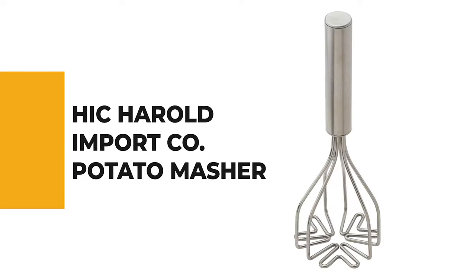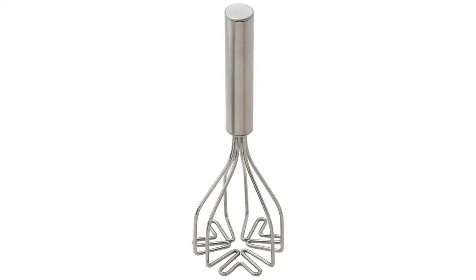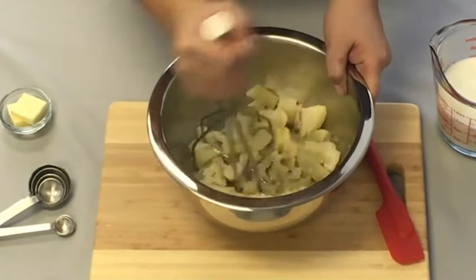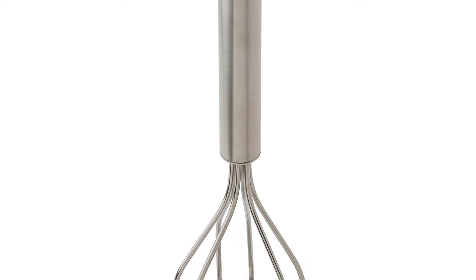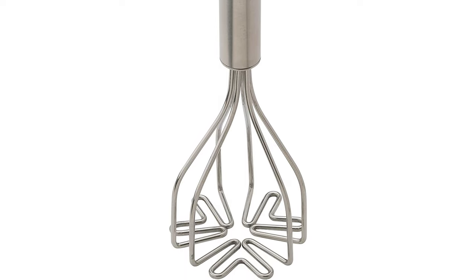Number 5: HIC Herald Import Company Potato Masher. This compact potato masher is specially designed to mix and mash softer cooked foods in a single cooking utensil. It's great for potatoes, yams, cauliflower, pumpkin, squash, rutabagas, turnips, parsnips, carrots, apples, bananas, and even rough-chopped hard-boiled eggs.